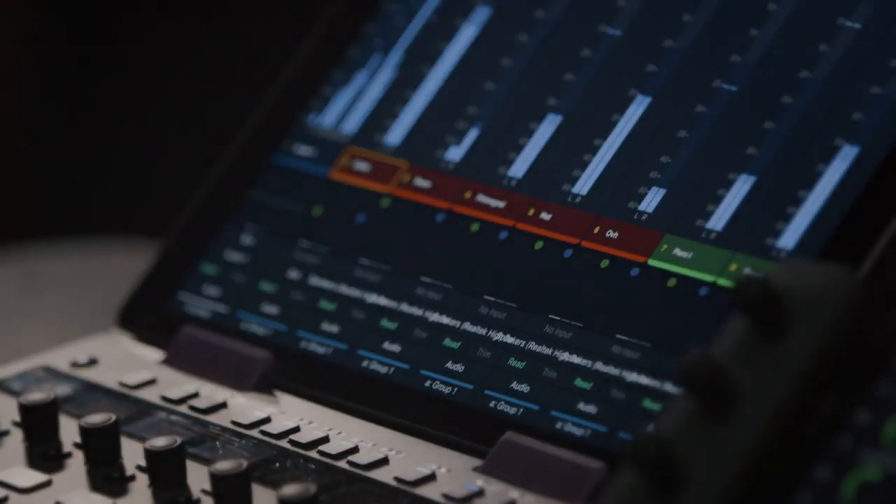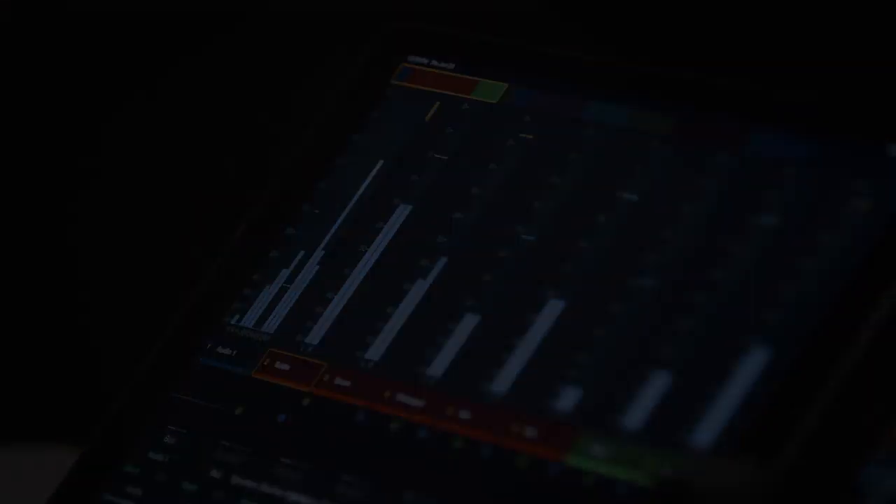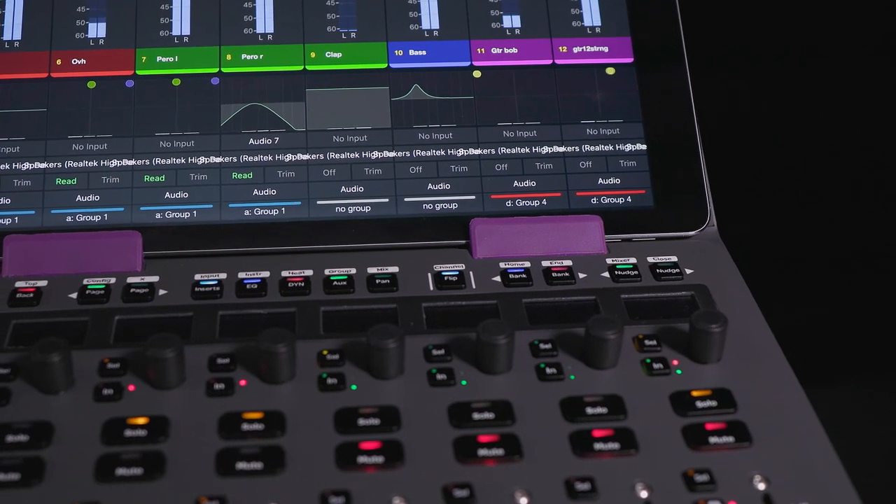The Avid S1 improves on the already brilliant Artist Mix and adds many features the Artist Mix does not have. The S1 enables a new meter screen on the control app that mimics the S6, providing high-resolution meters, automation feedback, EQ graphs, dynamics graphs, and pan graphs — just like the S6.